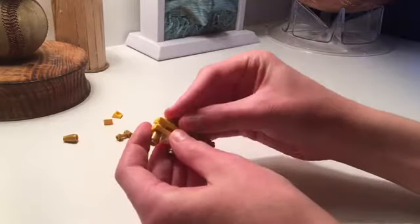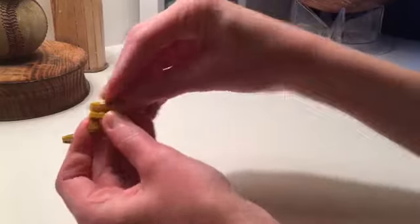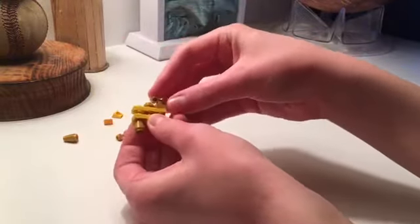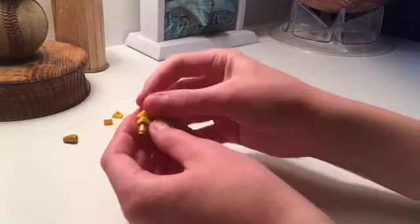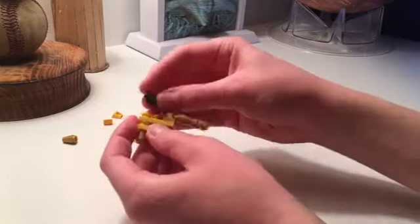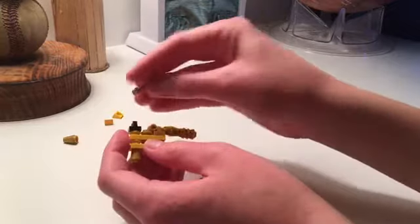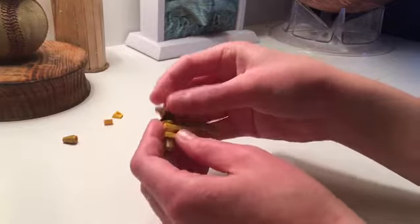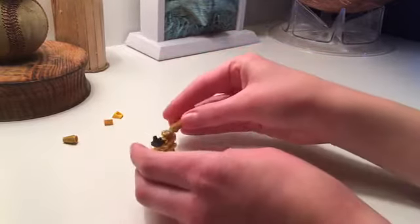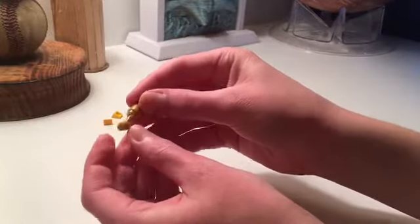Now we're going to take a golden stud and put it on here — just note you'll have to take off the nunchuck piece to allow that. Then we're going to put a yellow stud on the front and a black clip on top of that, allowing us to attach a second head nunchuck piece to it. As you may see, it's already getting a dog-like shape. We're going to take a gold cone and put that on the front end of the nunchuck.